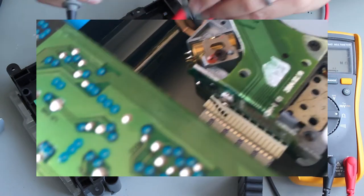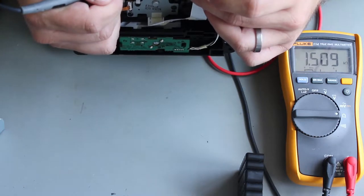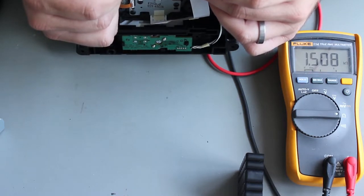What I need to do is measure the resistance. I'm getting 1.1 ohms on one leg, and 1.5k - that seems more reasonable. So what I'm going to do is take that down from 1.5k to about 1.25k.